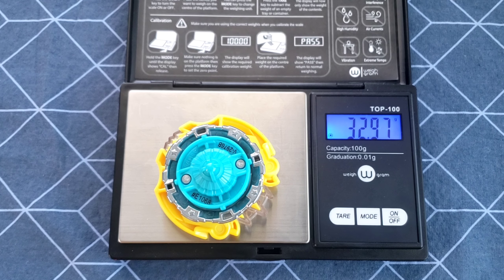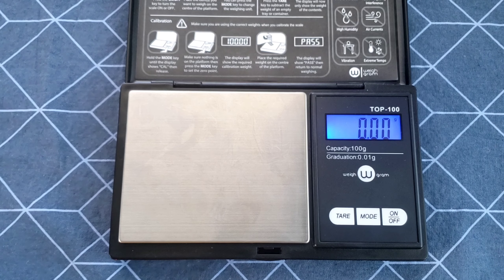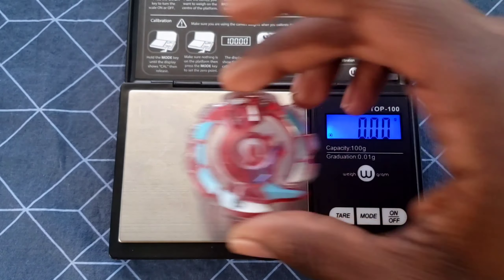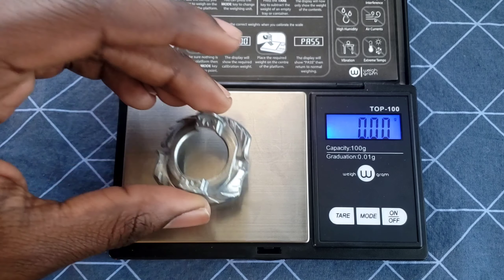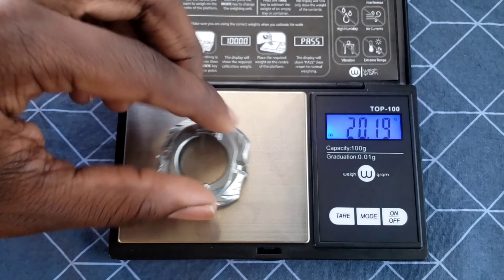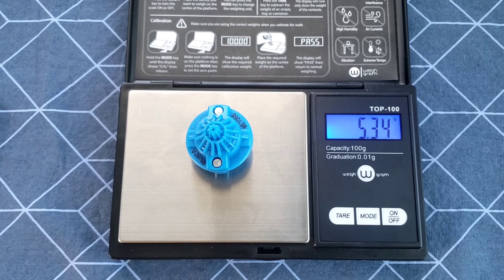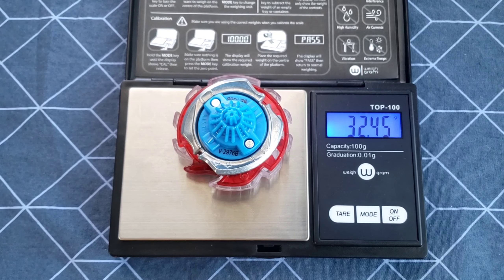I think dual-layer beys are heavier than the base — definitely not bad. Unicrest: 6.94 grams. Upper: 20.19 grams. Jaggy: 5.33 grams. I'm kind of surprised — Upper weighs more than Armed. It doesn't look like it, but it does — not by so much. The full bay comes to 32.46 grams, still weighing around the same anyway.